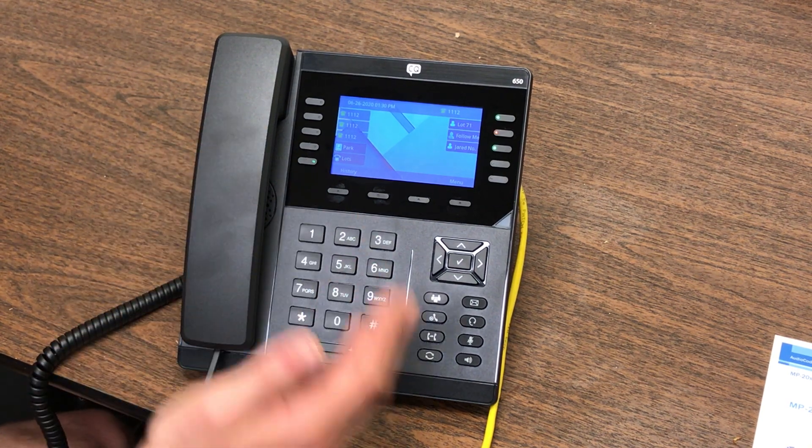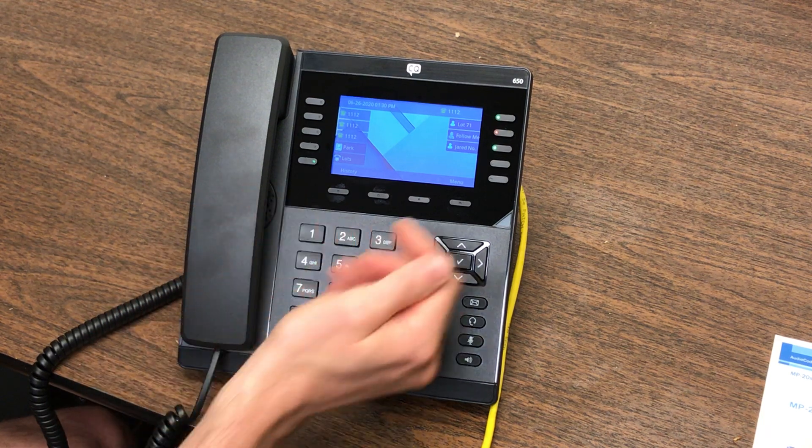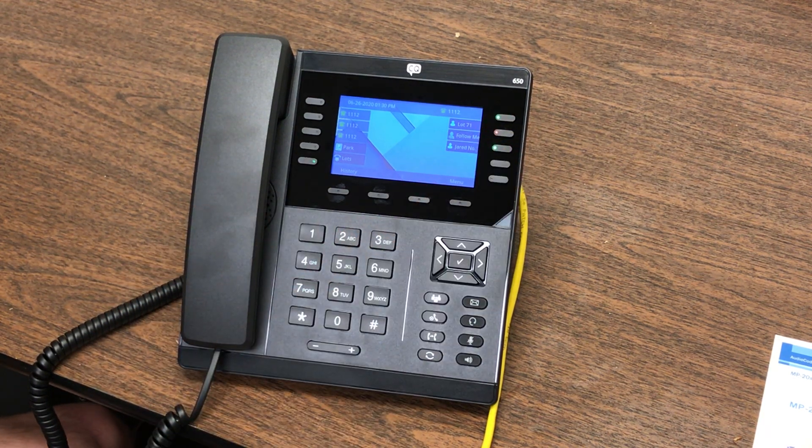A few things just looking at your overall screen. These will be considered your BLF keys, or your line keys — you can change those. We'll talk about that in a little bit.